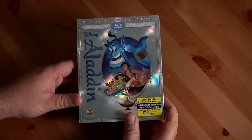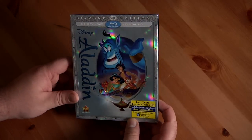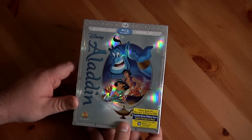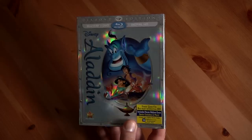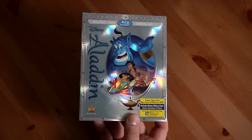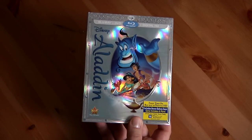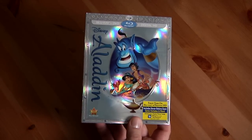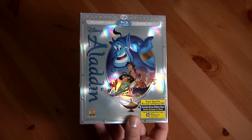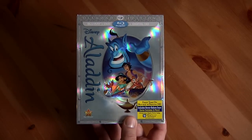Hello everyone and welcome to this bonus video. I got the Aladdin Diamond Edition Blu-ray, DVD, and Digital HD copy, and I just wanted to unbox it for you. It's been a while since I've done a DVD unboxing — I have a couple more coming in the coming weeks, since I actually bought DVDs for once. So yeah, this is Disney's Aladdin Diamond Edition.